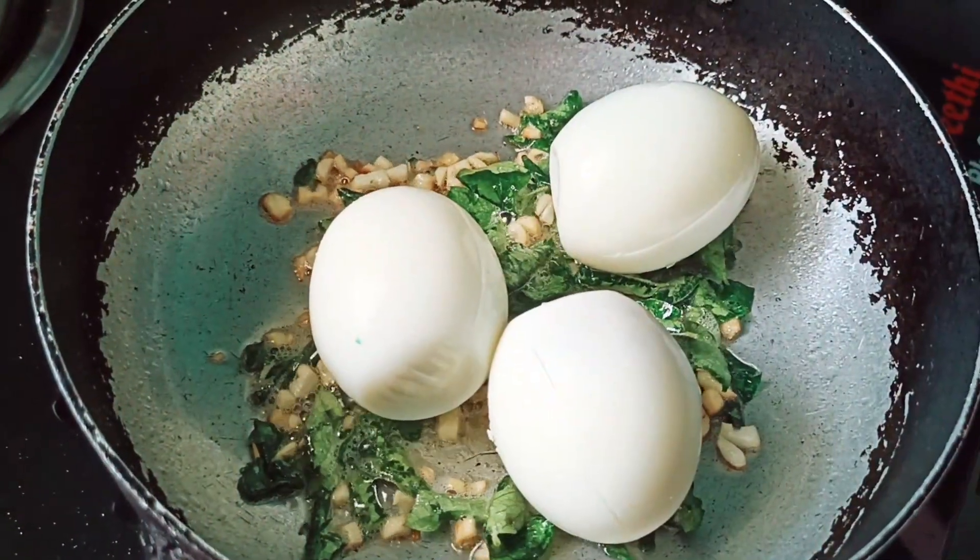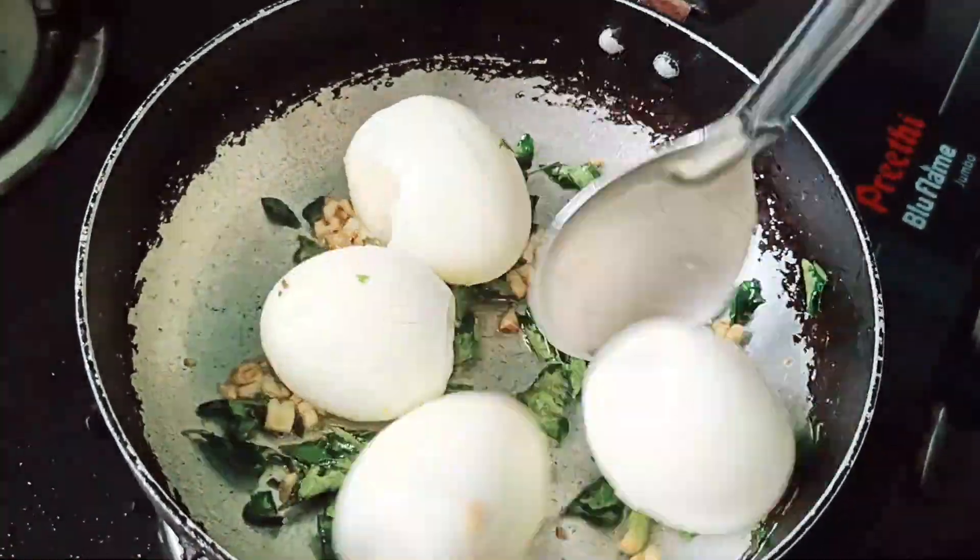Then we will fry the eggs. Before frying, we will cut the eggs in the middle.